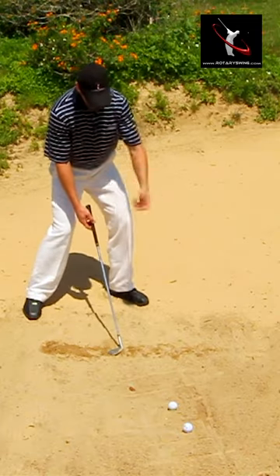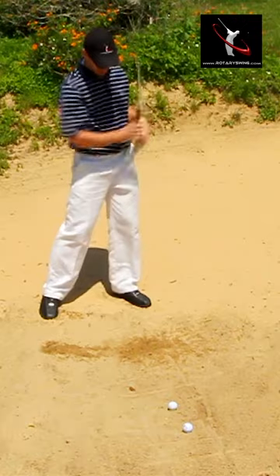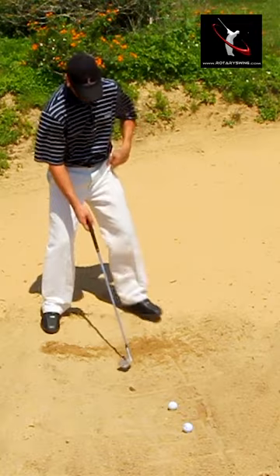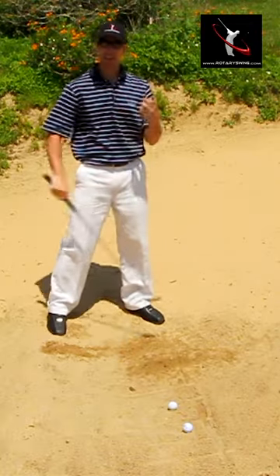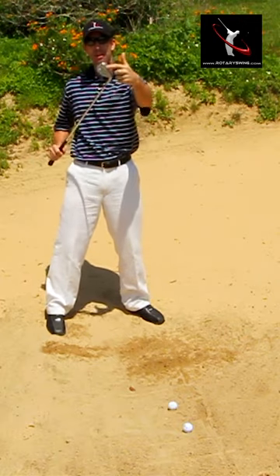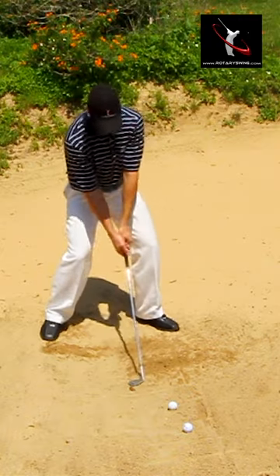I'm going to go through this drill, take my swing — you'll notice it had a nice thump sound to it. That's because I'm hitting the sand with the back of the face. My divot entered on that box, exited on that box — that was good. Same thing, a nice thump sound because my mental image is I'm trying to hit the sand with the top back of the toe of my club, not the face. That's how you get a nice thump sound to it.